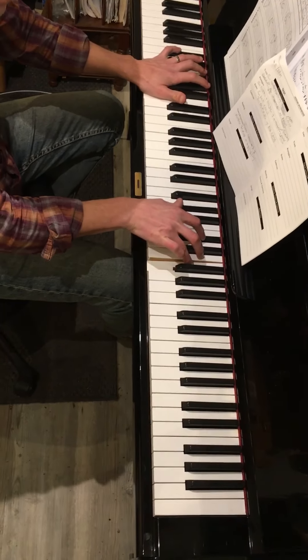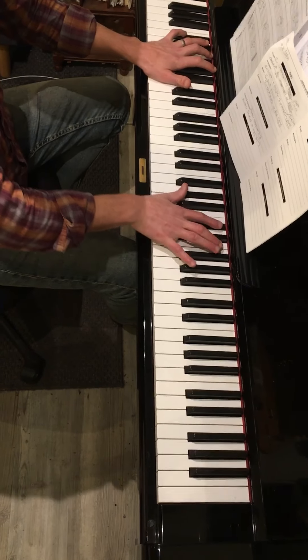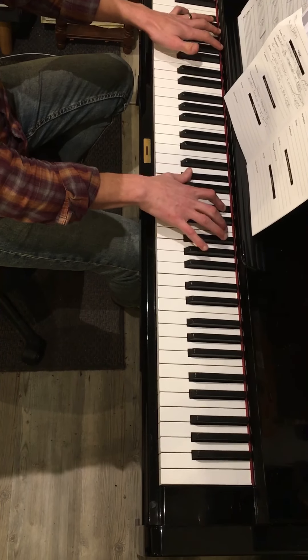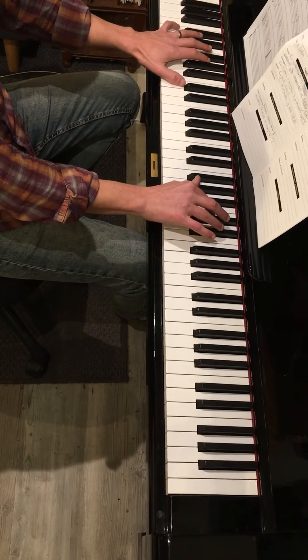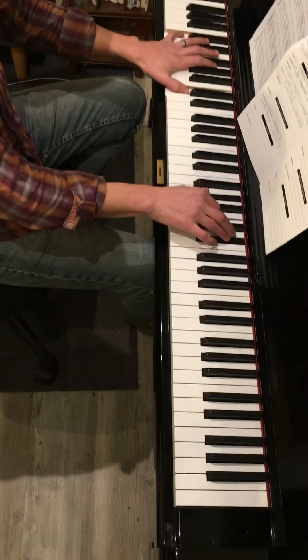You hit that and do a big arpeggio: D flat, A flat, F, D flat, A flat again. Then it's an A flat chord — A flat, C, and E flat — but you play the top two voices alone, do that twice, and then add the F.